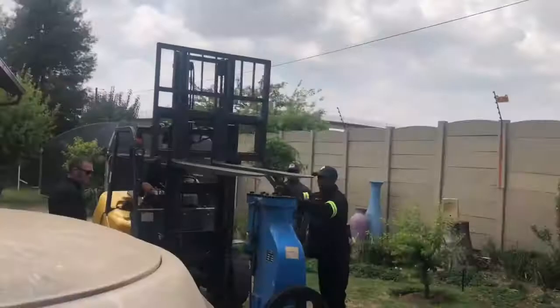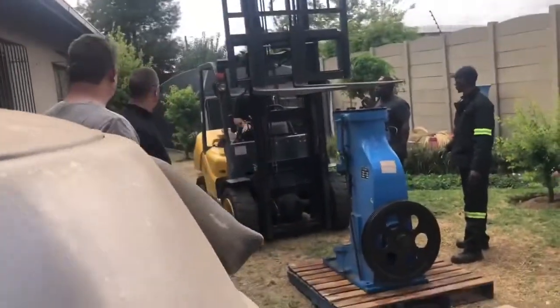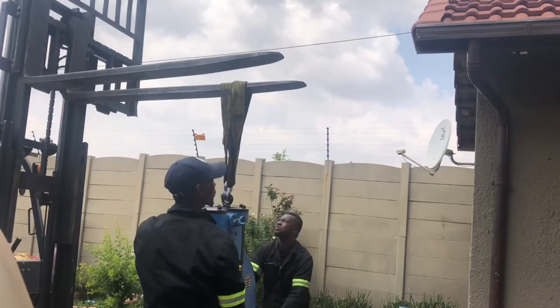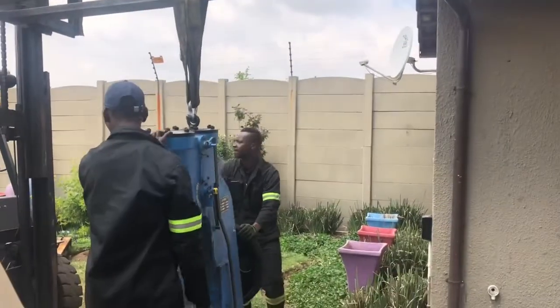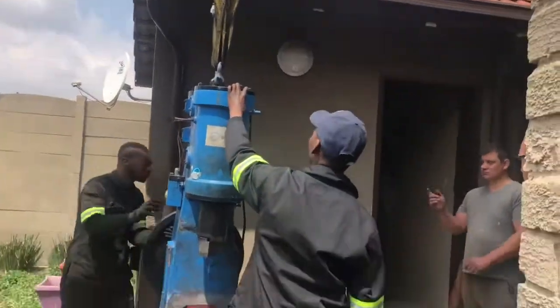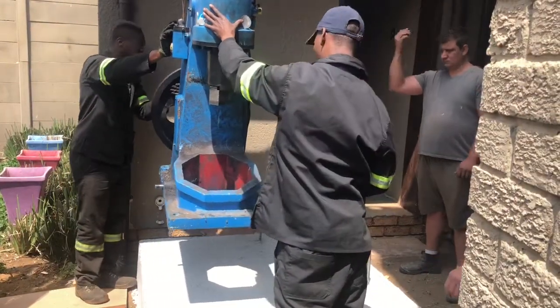We got a bit closer to the actual foundation for the power aimer, and at the first attempt the forks were just slightly too close to the roof next to the foundation. As it goes up there it gets pretty close and we almost made it, but not quite.